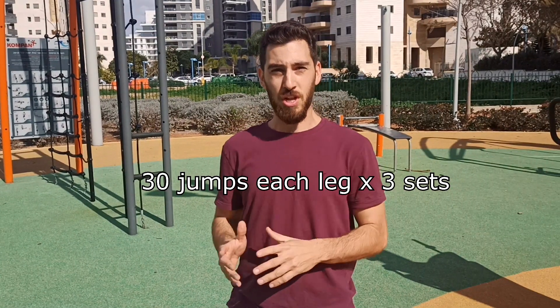We're going to do 30 jumps each leg for three sets. From one set to the other, you can rest for about a minute. If you want to challenge yourself and your ankle even more, try to jump further.